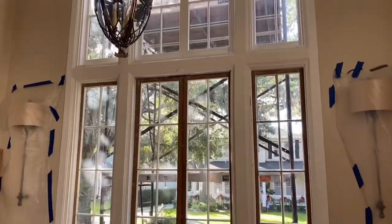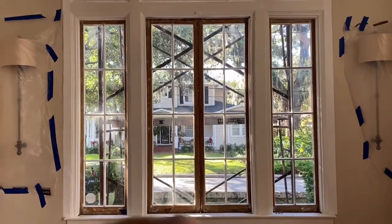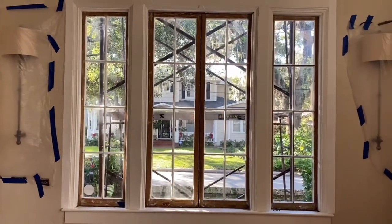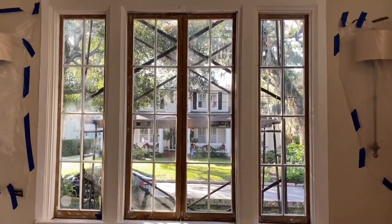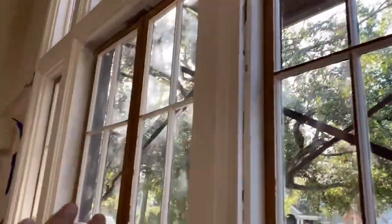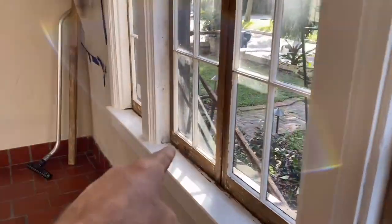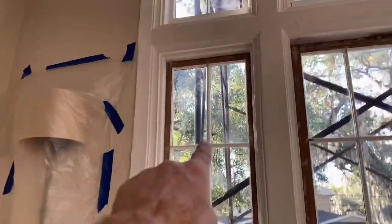It's tough, it really is. Starting with this window right here — yesterday we went through and took out these casements, these sashes that were fused shut. They were nailed and did not open at all. You strip them down because that's the first thing you have to do — strip all the old paint off, since there's a ton of paint buildup. We stripped the jamb and put them back in.